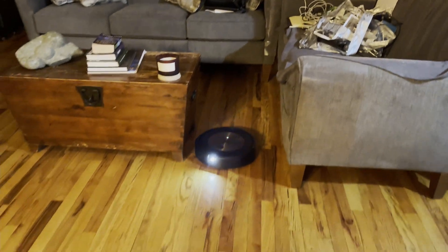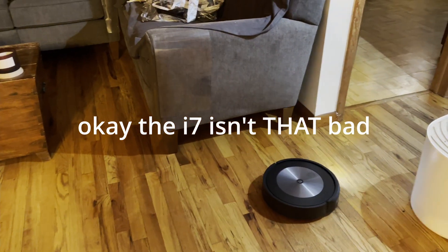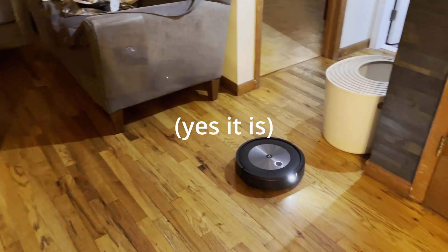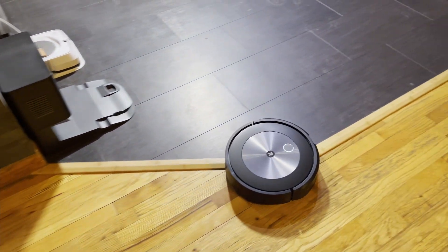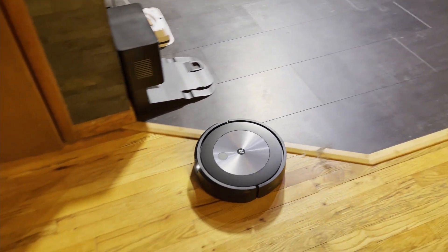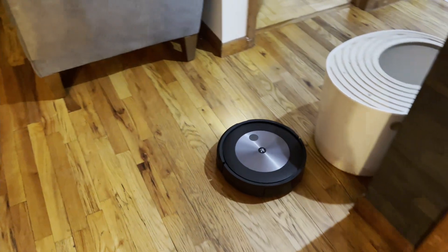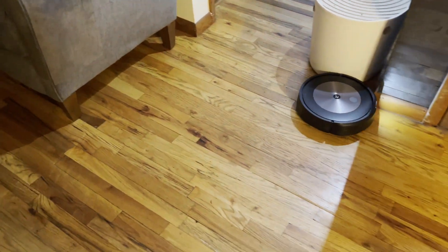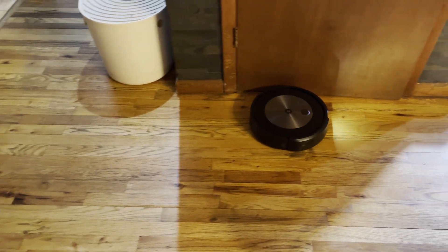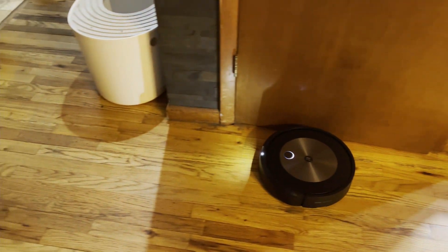It looks like the navigation is different in terms of how it uses that camera to avoid smashing into things the way the i7 did. But the real proof will be when it gets to the chair legs, because those are usually too small for IR sensors to detect. The mapping does seem a little weird because this is doing a mapping run, not a cleaning run, but it's acting as though it has to go everywhere. So that camera really isn't doing that much for the mapping - in that sense, I think it's pretty much like the i7. That's the first time this thing has done that - probably because that wasn't in the camera's field of view.